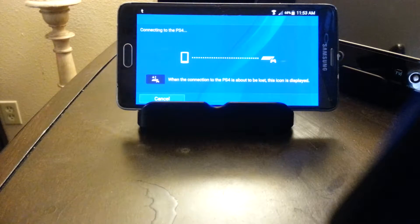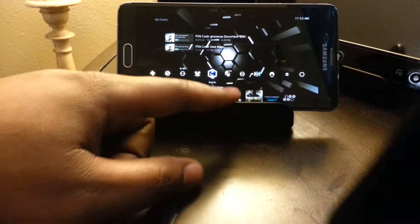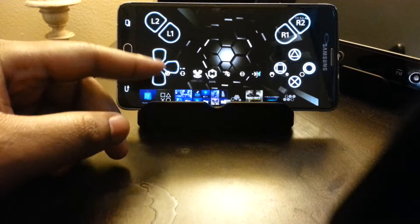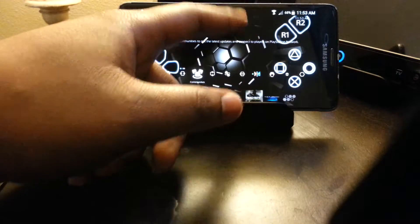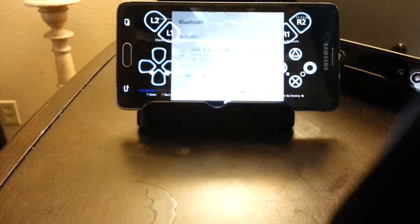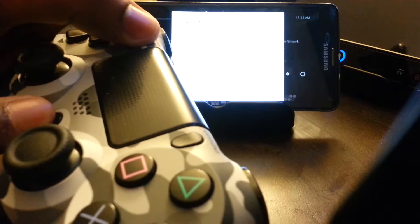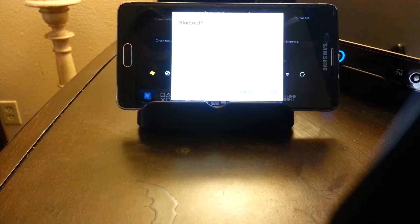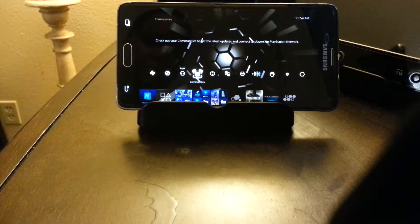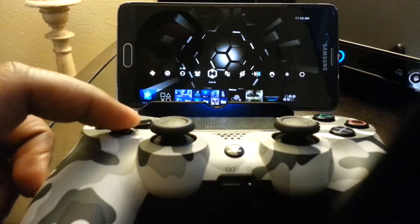First, you're going to connect to your PS4 using Remote Play. Connect it. Now you're going to need to turn on your Bluetooth. Then you're going to hold the Share button and the PS button, and your light should blink white like so. I'm going to pair my controller — it's paired. You can see that; that's the Bluetooth connection.